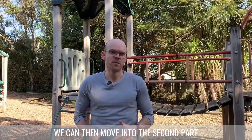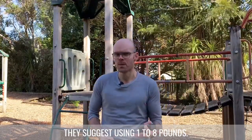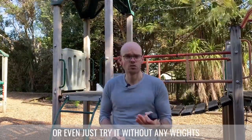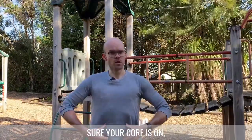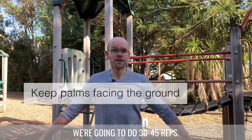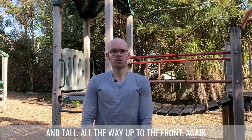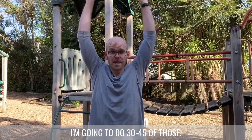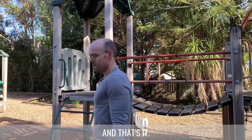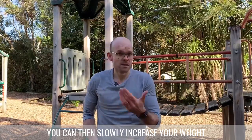After the hanging we move into the second part of the shoulder protocol: three simple exercises using light weights. The book suggests one to eight pounds. The first exercise: stand nice and tall, hold the weights, and lift your arms up to the side all the way to the top, keeping arms straight and palms facing the ground — 30 to 45 reps. The second exercise: arms straight, lift all the way up to the front, palms facing the ground — again 30 to 45 reps. The third: arms backwards, palms facing the ground.